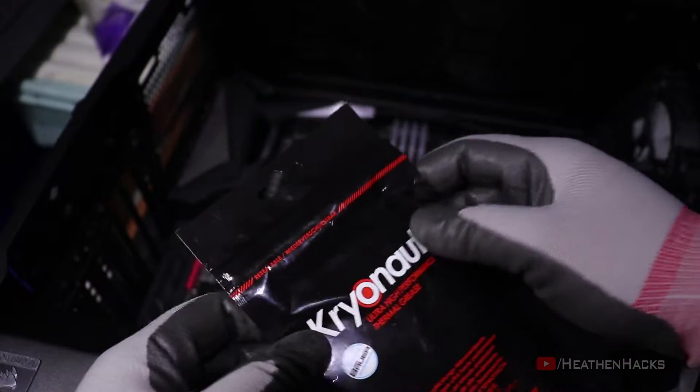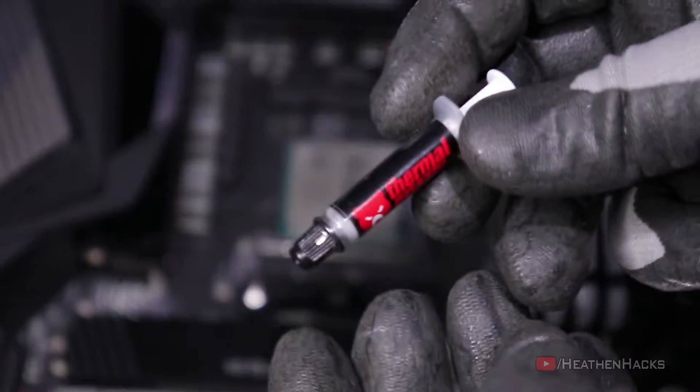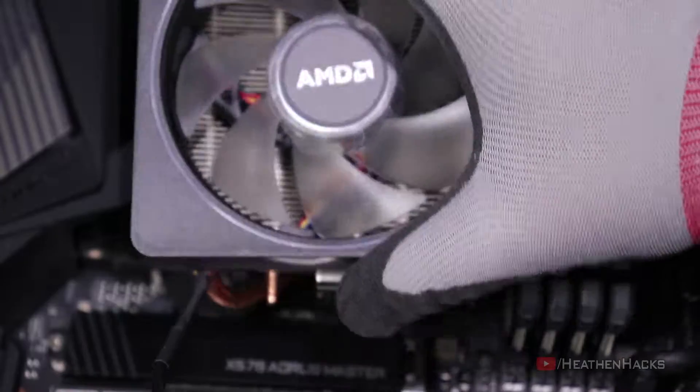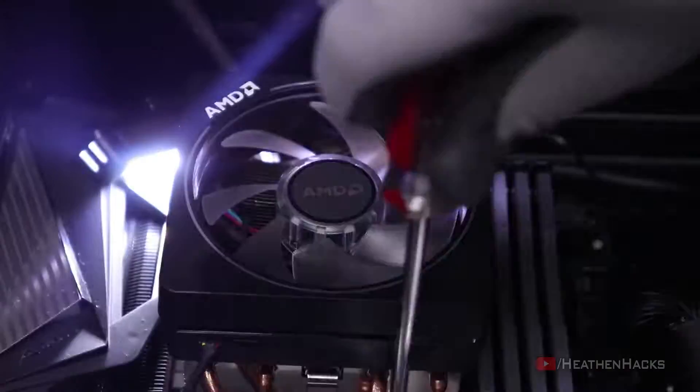This is the part where I used Cryonaut as my aftermarket thermal paste if everything went as planned. But just like most of my projects, everything went south.